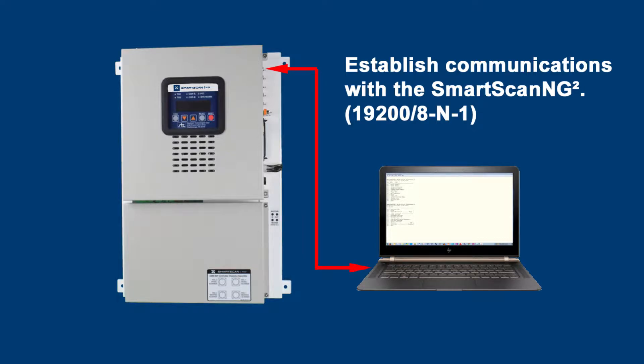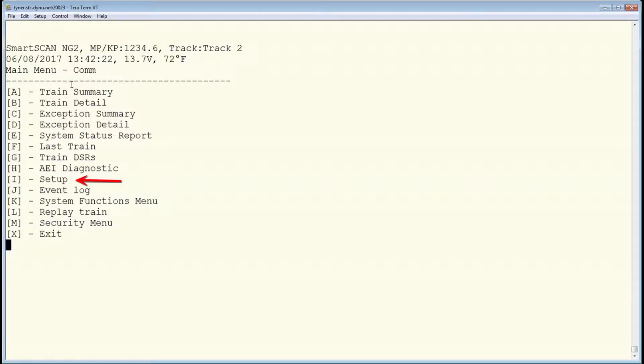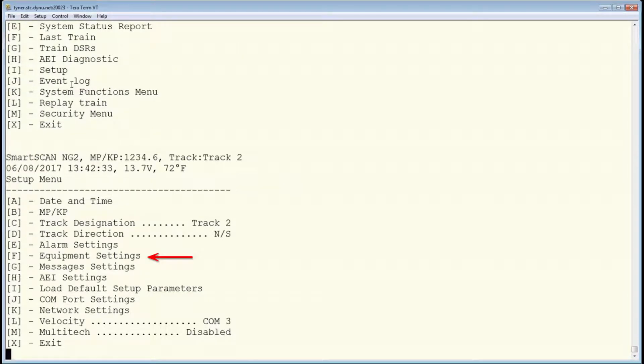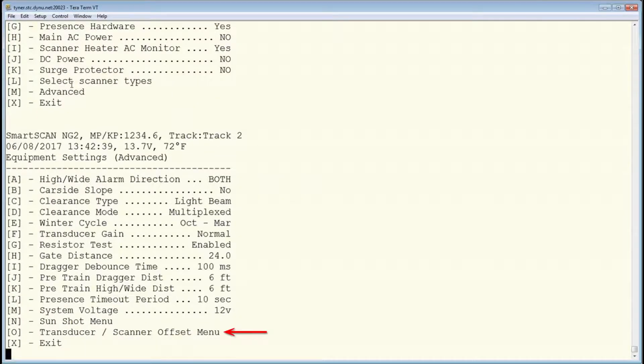To perform system setup, you must establish communications with the Smart Scan NG2 controller and drill down to the Transducers/Scanner Offset menu. From the main menu, select the Setup option, then Equipment Settings, then Advanced, and finally the Transducers/Scanner Offset menu.